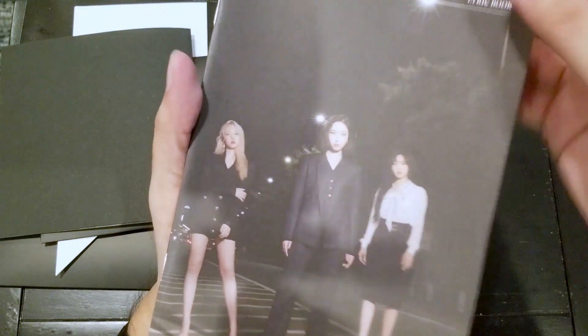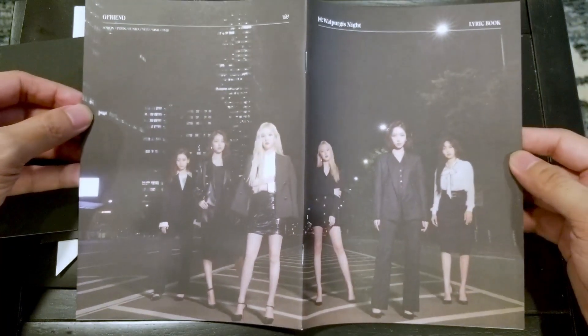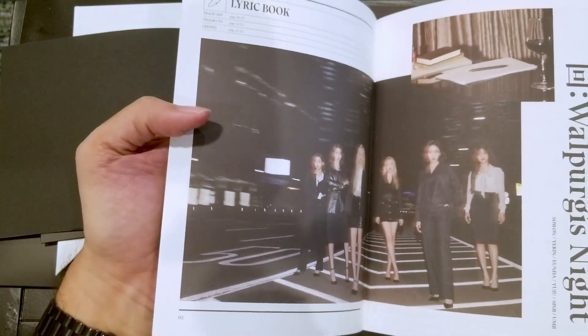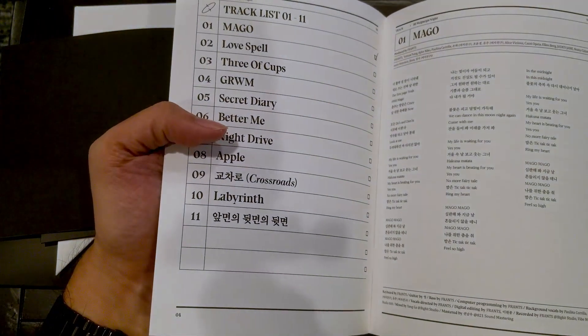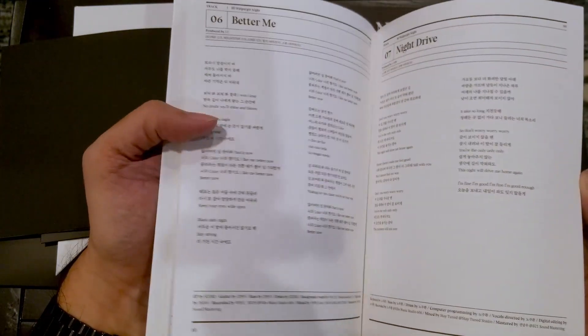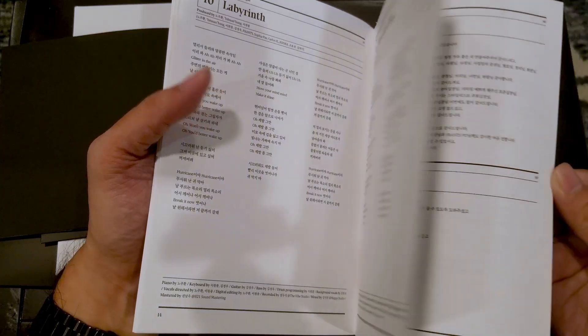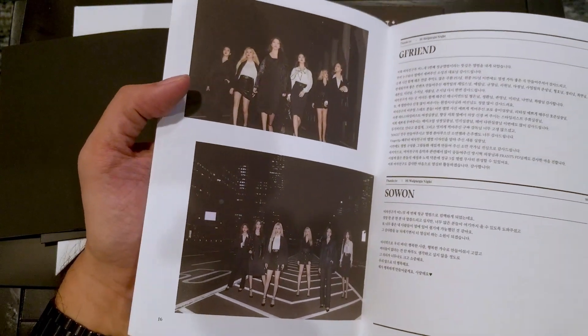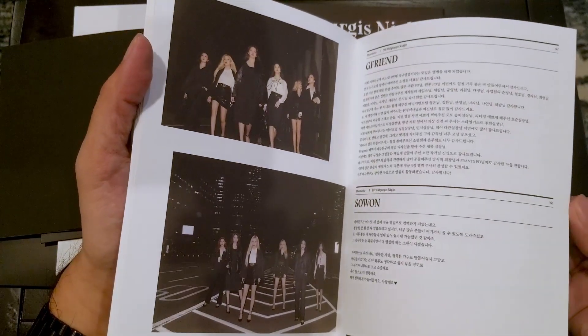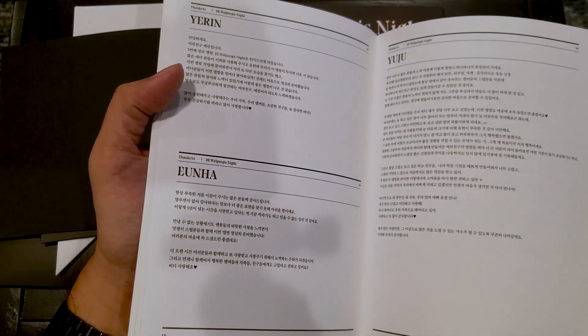Does it wrap around? Yeah. So if we were going to look at the cover opened up, that's what that looks like. Full color print inside, at least that opening page. Everything else is just black and white. Got some more photos as we get to the back here. You've got your thank yous and messages, and the different members.